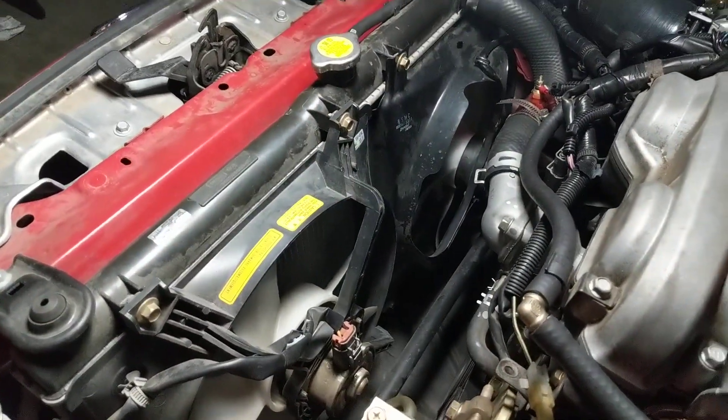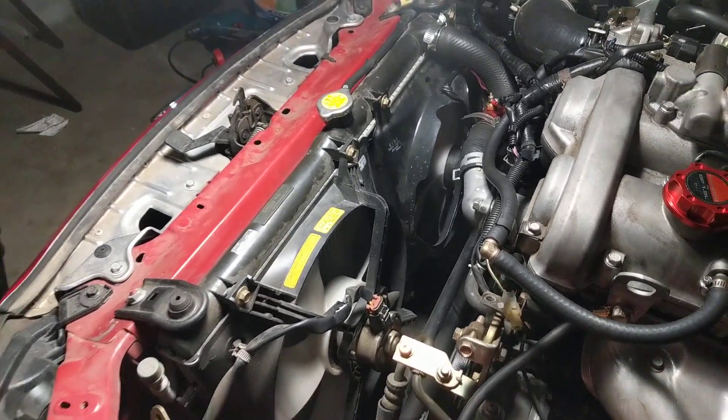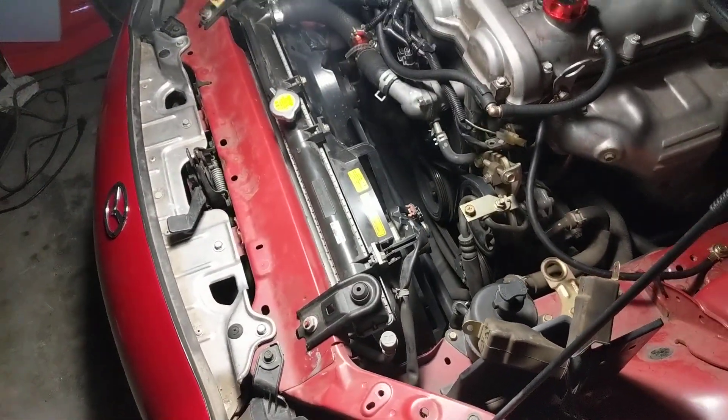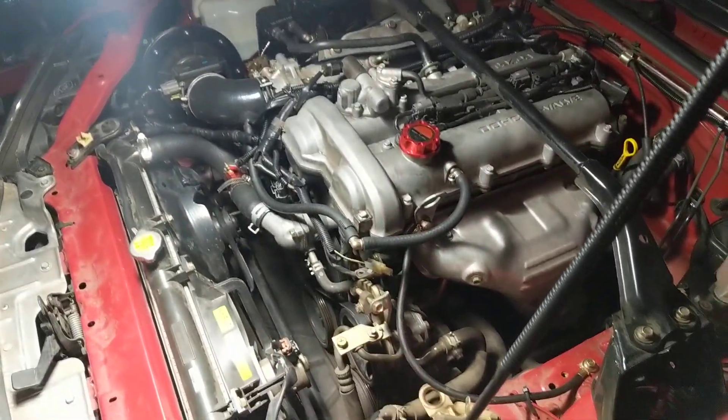I'm going to do a short video on the two fans on the radiator for a 2004 Miata NB — this is technically an NB2. I don't know how different the relays are on NB1s, but I'm going to show you the NB2 situation.